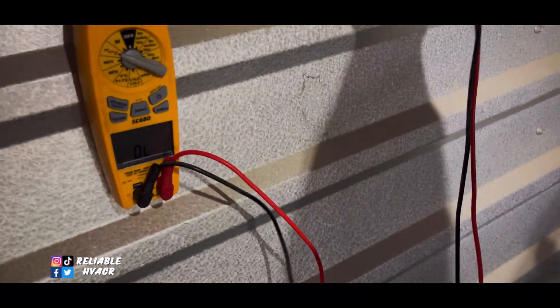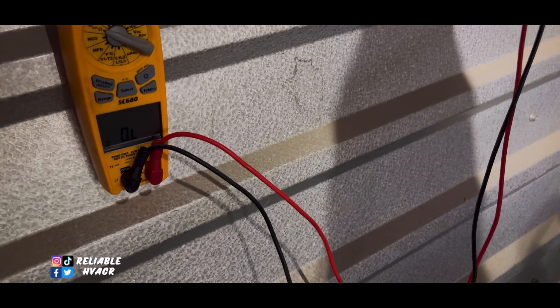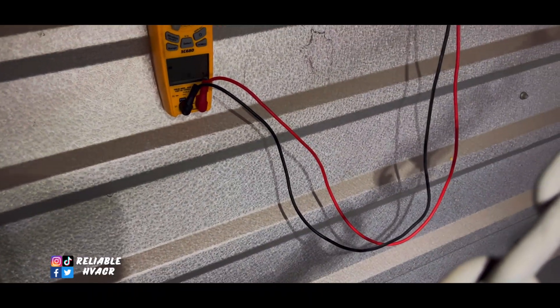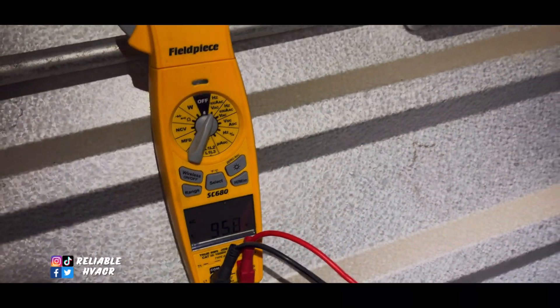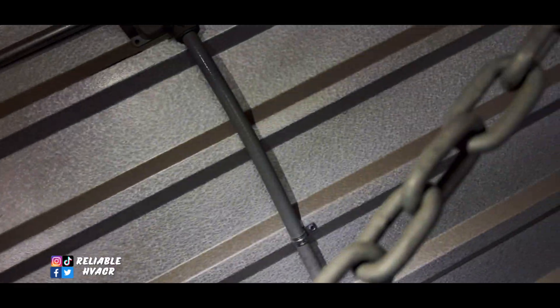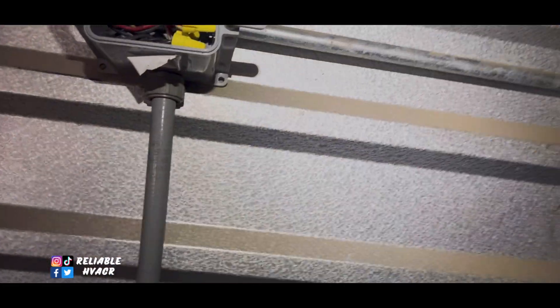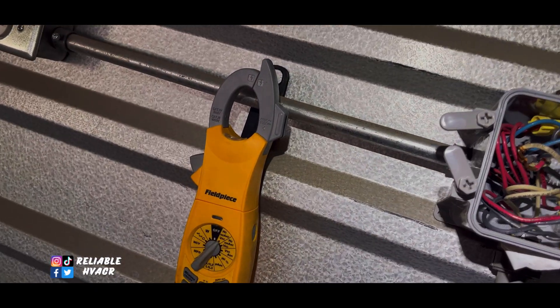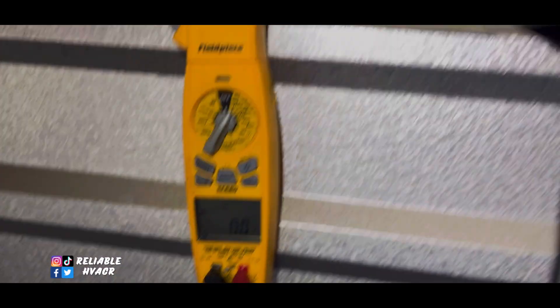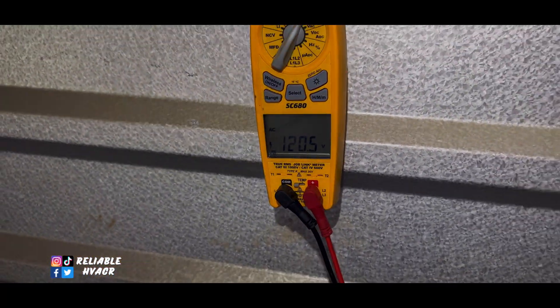So this is a 208-volt system. Just for comparison, I'm reading 208 on one side, but I'm not getting the full voltage over here. It's going to be hard to show, but if I check one leg I get 20 volts, and if I check the other leg I get 120 volts. So we're missing a leg there.